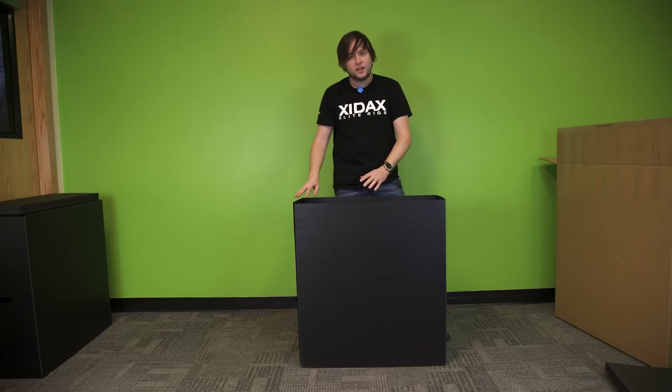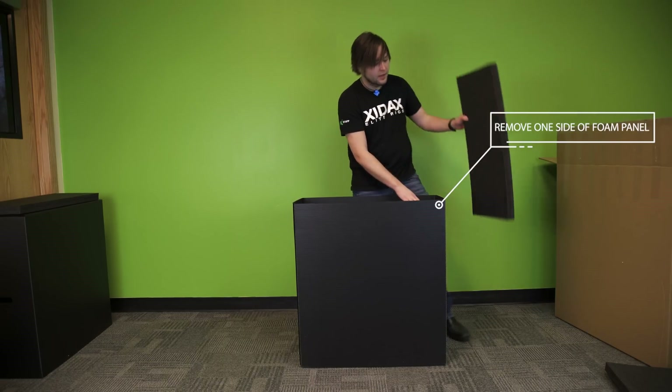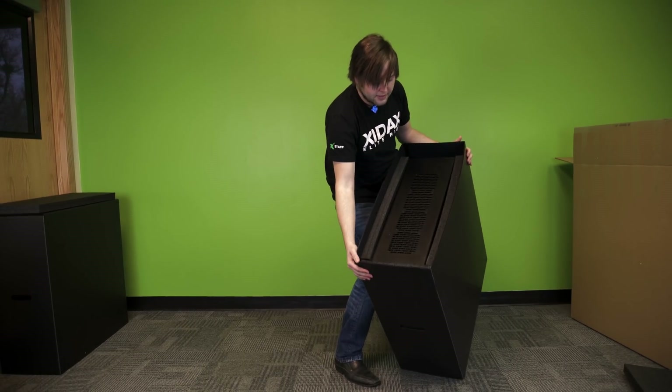Just like the first box, we're going to need to turn this on its side. However, since the PC is actually in here, we're going to remove one side of the panel of foam — the side we're not going to lean it on. The system sits here with no foam on that side, so when you set it down it makes it easier to remove.